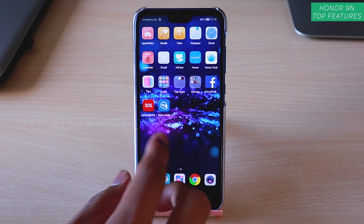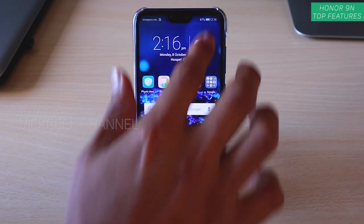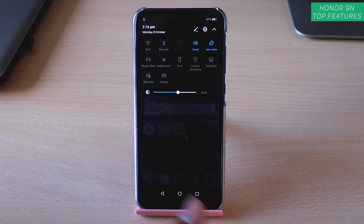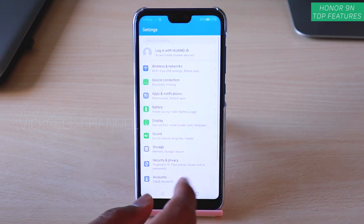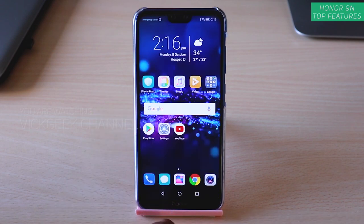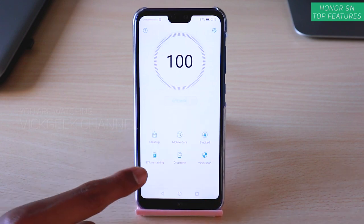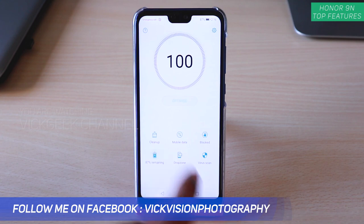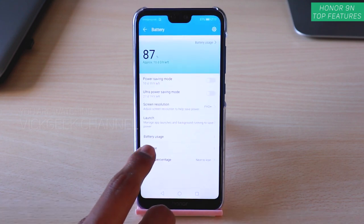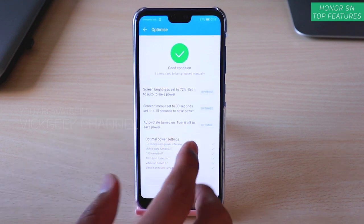The first feature is how you can save more battery on the Honor 9N. The battery backup is really great — I've been using this phone for about a week and it's awesome. If you tap on Settings you'll find Battery, or you can go to Phone Manager and find Battery there, which shows 87% remaining. Just tap on Optimize and it will automatically optimize and tell you what app is using more battery.